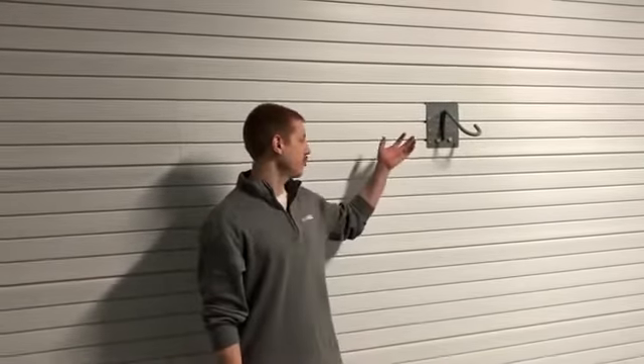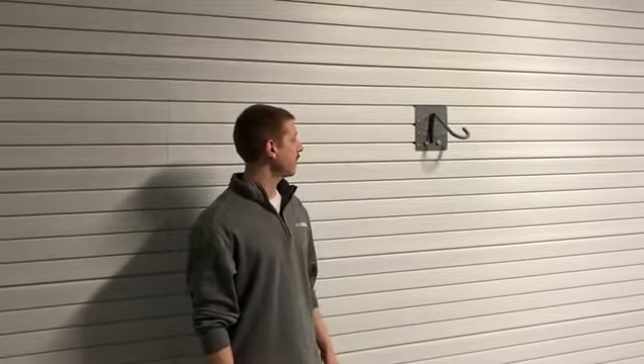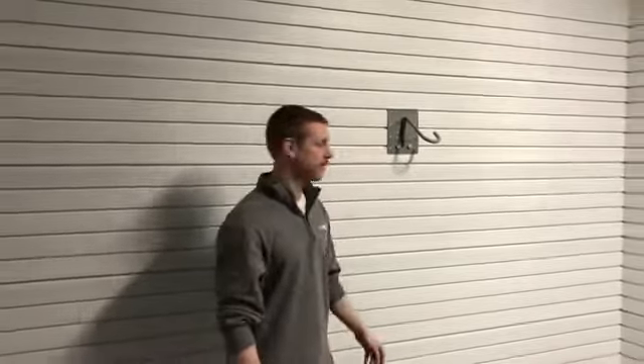Hi, John from Storeall about to show you our newest item, the rotating J-hook. It's a bike hook that allows you to store your bike vertically but has a cool feature to swivel to allow for space saving.